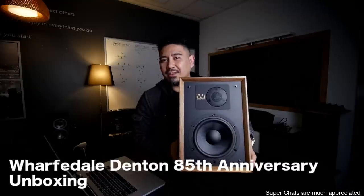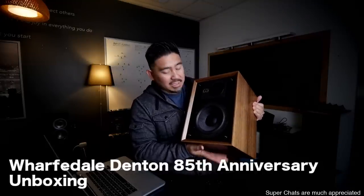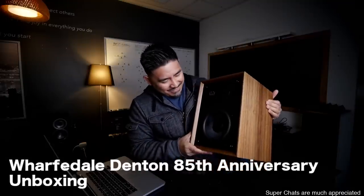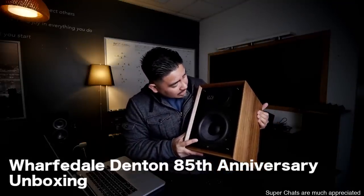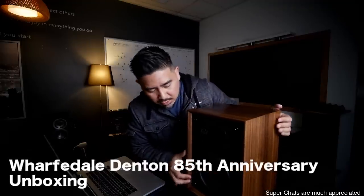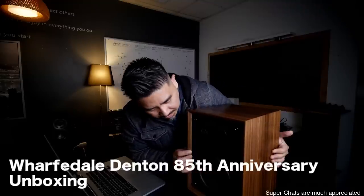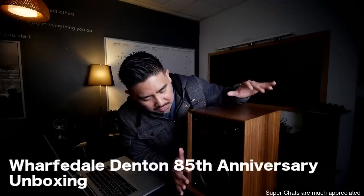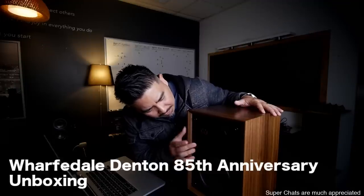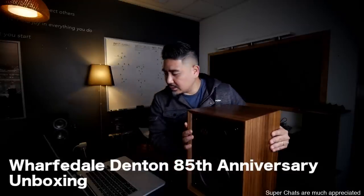These remind me of their old-school ones. If you've ever looked at Denton, you'll see some of their first speakers — they kind of look like this. This is wider than the 80th Anniversary that they came out with a few years ago. This is a six and a half inch driver and a one-inch soft dome tweeter, and it's behind a grill — which is good, because if you want to run this without a grill you can, and you don't have to worry about kids poking the tweeters. It looks like some kind of carbon fiber material, rubber surround. A lot of different materials here — this feels like metal. Very nice.